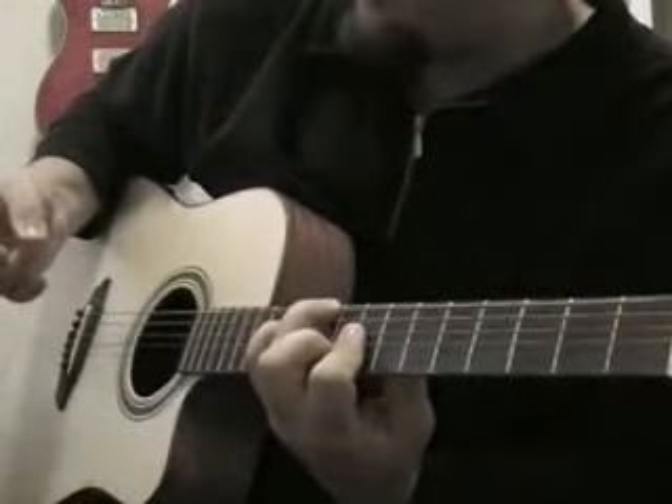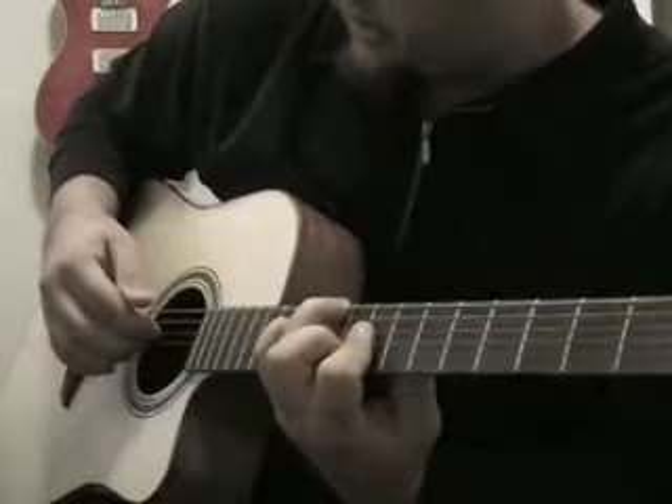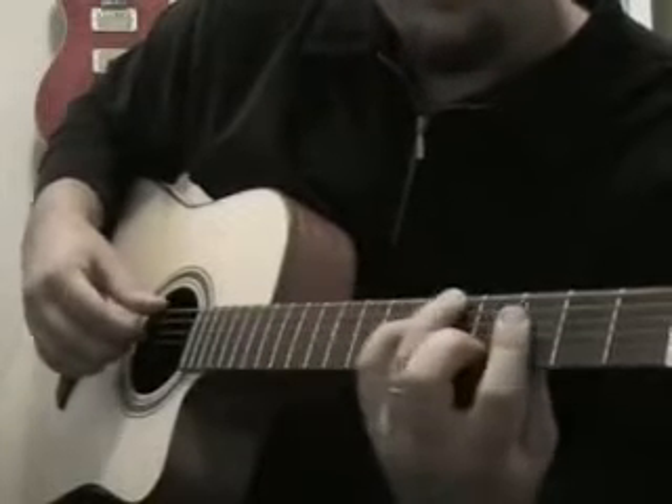I'm just using my first, second, and third fingers on the fourth, third, and second strings, and my thumb on the sixth string.